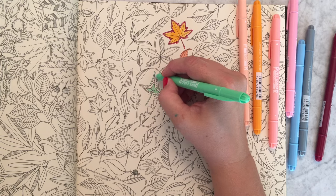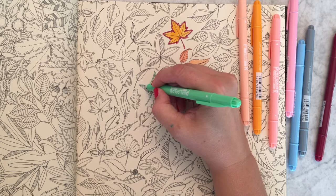This is very relaxing — I could just keep swatching all the markers for you.